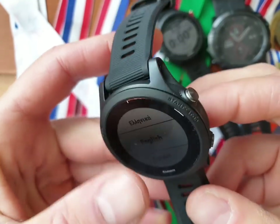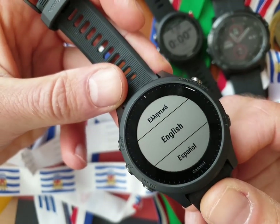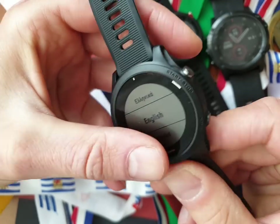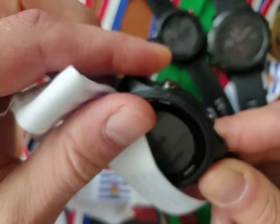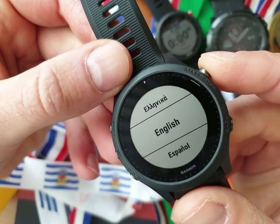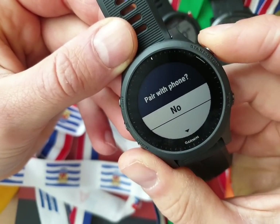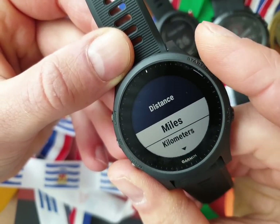I just put it back to the first screen you see when you buy the watch. I want to show you everything you see when you first start it up. I didn't read the manual, of course. I'm not pairing the phone yet because the phone is filming this.